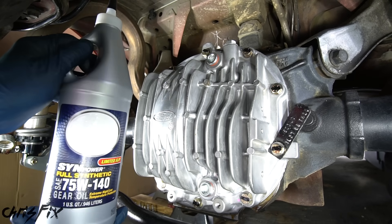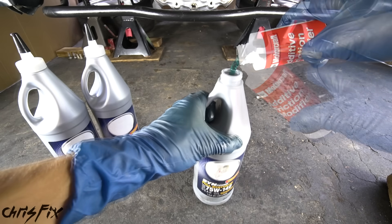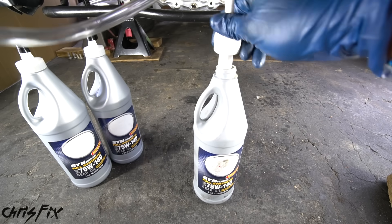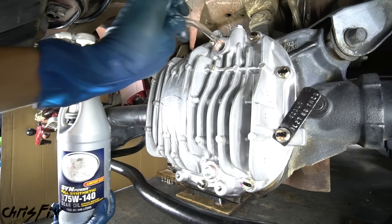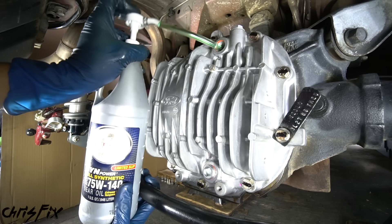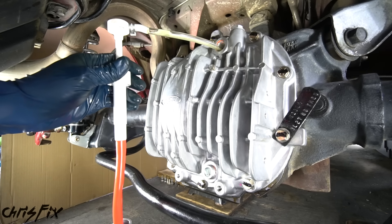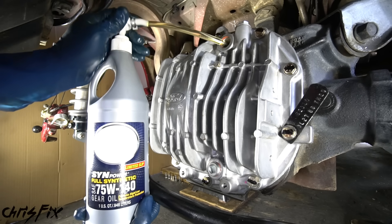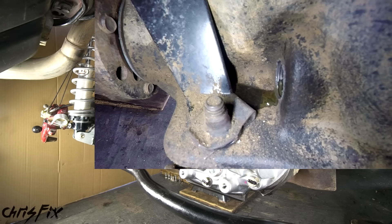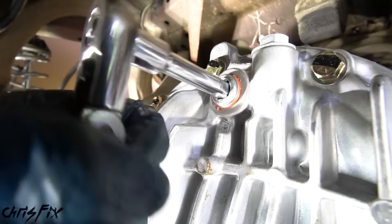Now let's add some differential fluid. I'm using a full synthetic 75W-140 gear oil made for limited slip differentials. It's also recommended to still run four ounces of friction modifier so the clutches can engage and disengage properly. I highly suggest getting one of these pumps that screws to the top of the bottle — remove the fill bolt on the diff cover, slide the pump hose into the diff, and easily pump the gear oil in without making a mess. The car should be relatively level when filling so you don't overfill or underfill. This diff holds about two quarts, so you'll need two bottles. Keep an eye on the fill hole — once oil starts seeping out, stop pumping because your diff is full. Then screw in the fill plugs snugly.